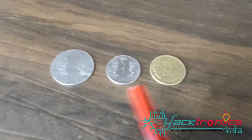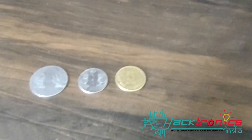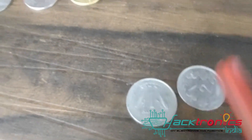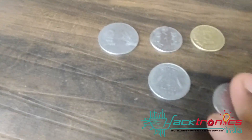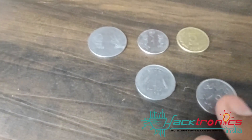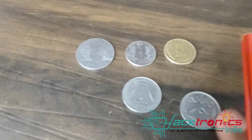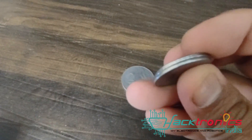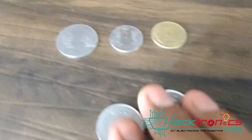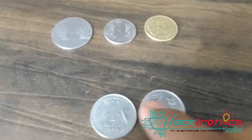For every coin you have to configure it in the machine, and you need to make sure that no two accepted coins are the same size. We can accept this 1 rupee coin, but we cannot accept this 2 rupee coin — because if people insert a 2 rupee coin the machine will read it as 1 rupee only. These two coins are completely identical, so you don't want the user inserting 2 rupees while the machine counts it as 1 rupee.